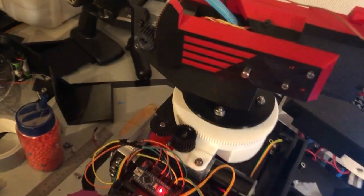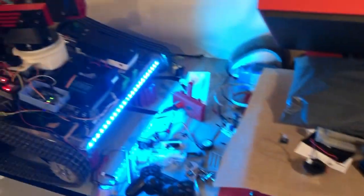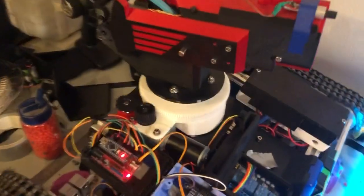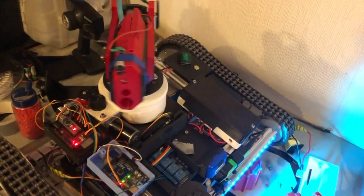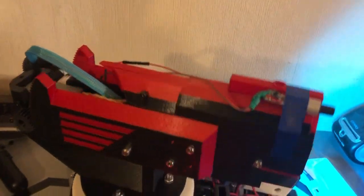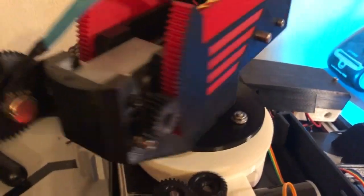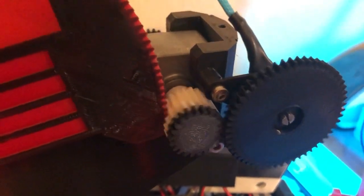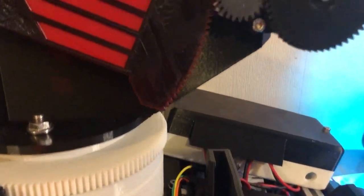I designed it originally so it could support something like a paintball gun — one day I might actually have a paintball gun on this, but we'll see, one step at a time. You can see the turret movement — left/right and up/down. I've restricted the movement in software using a potentiometer: you can only go to the limits I've set. I can go so far down and so far up before it would fall off.